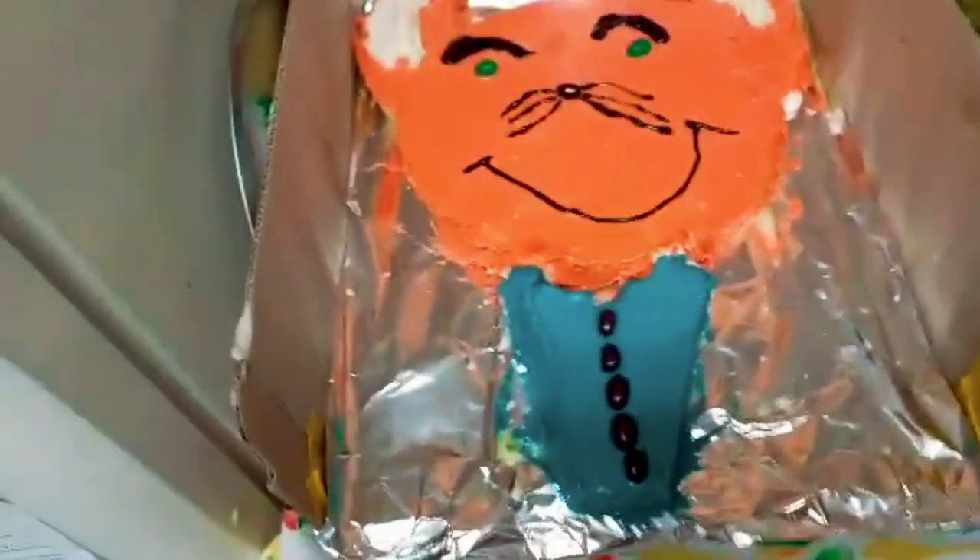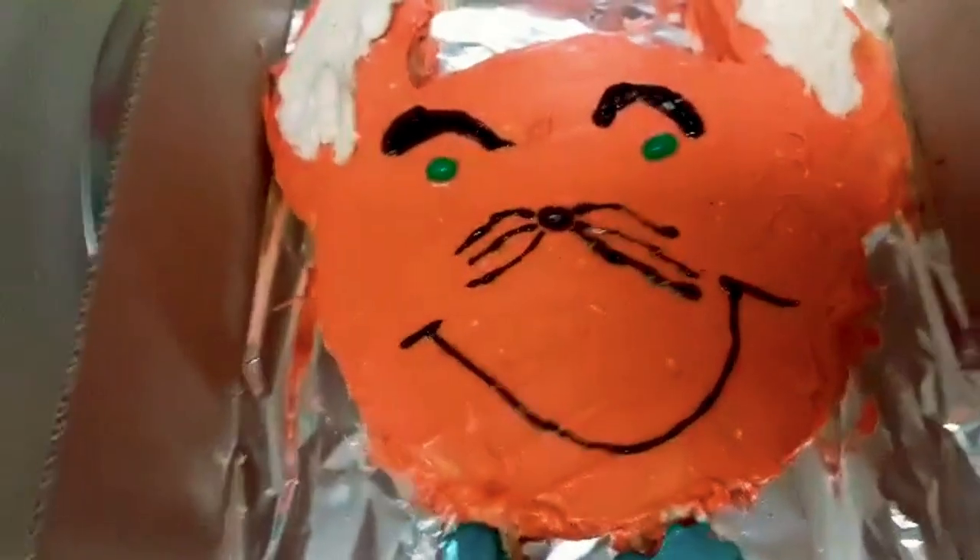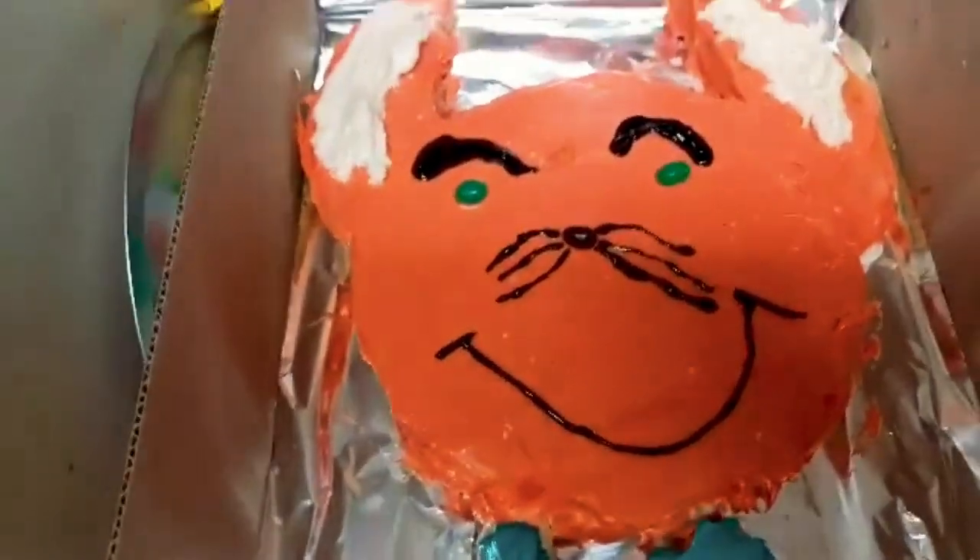Mama said we're gonna be dyeing some Easter eggs with whipped cream — we'll see how that works out. Hey besties, here it is, finally done! The tie is a little off-shape just because his face is so full. Did we give him a name? No — if you guys have a name, comment it down below; he'll probably already be eaten by then.